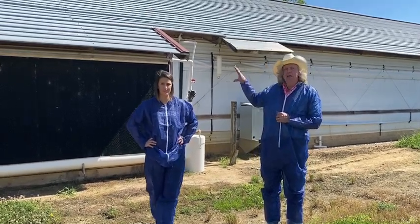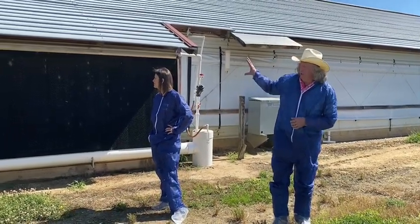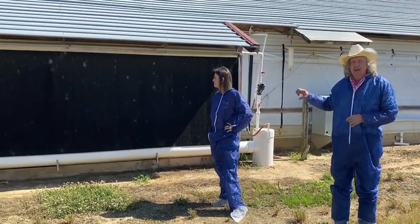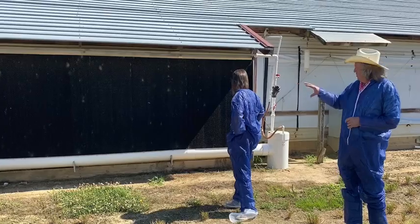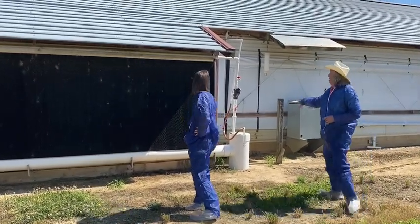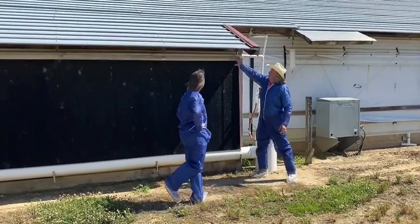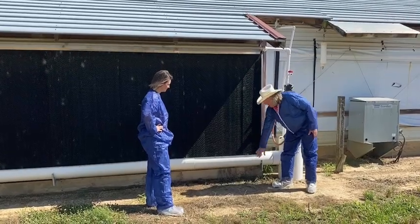We're at one end of the chicken house right now — the end where the cool cells are. What you're looking at is a section of cool cell pads and the water system that trickles water through those pads and recirculates the water. We've got the sump here, we've got the line that runs along the top that sprays the water out and trickles it down through the pad to wet it, and we reclaim it down here.